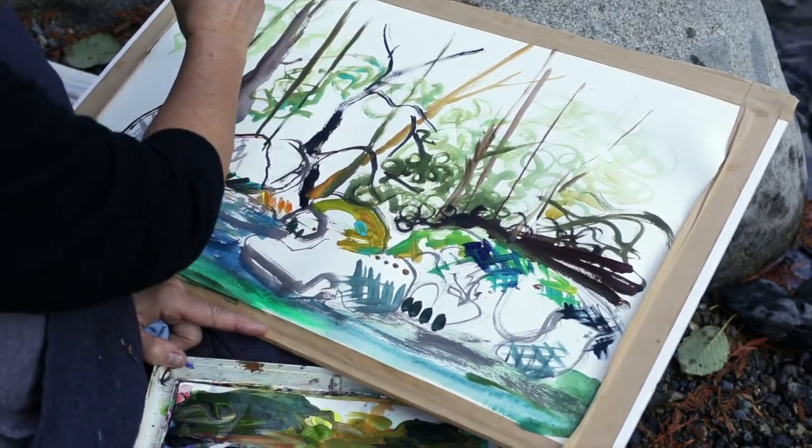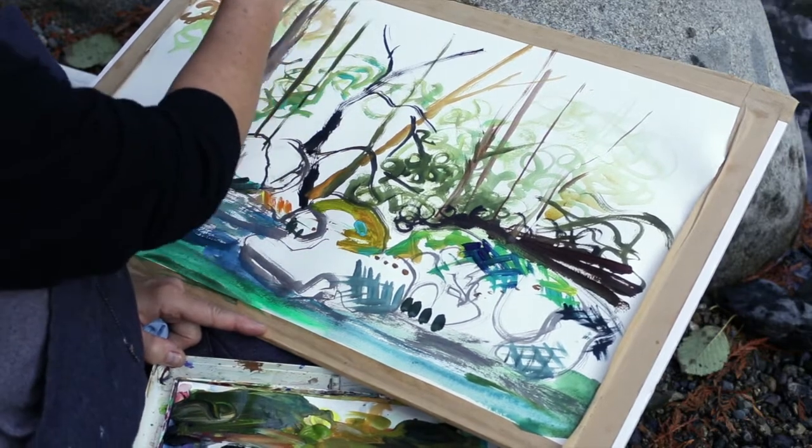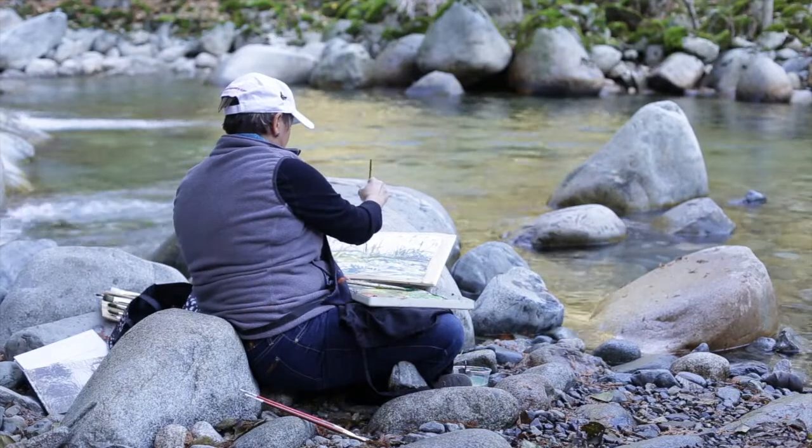Almost like a watercolor application — using acrylics here you can thin it right down with water, especially on paper, and play out some of this line throughout.